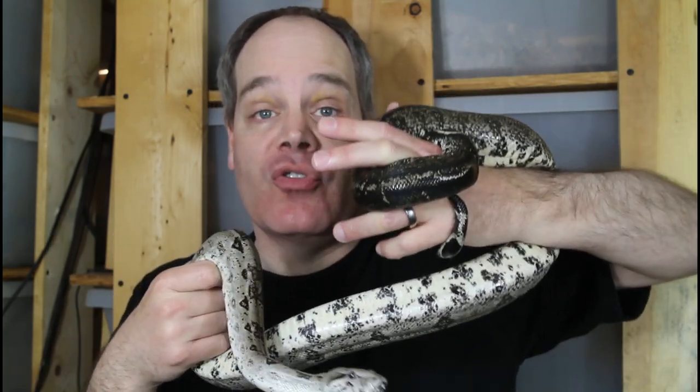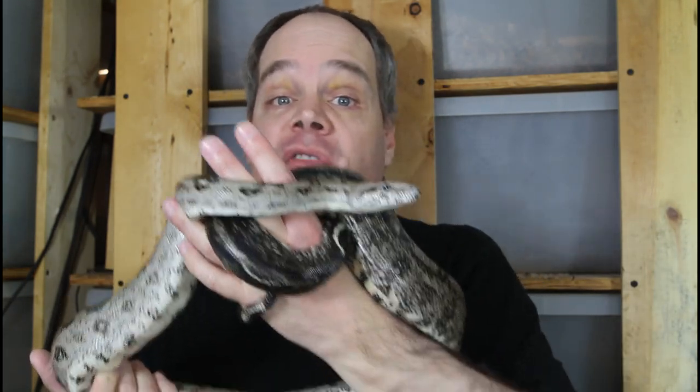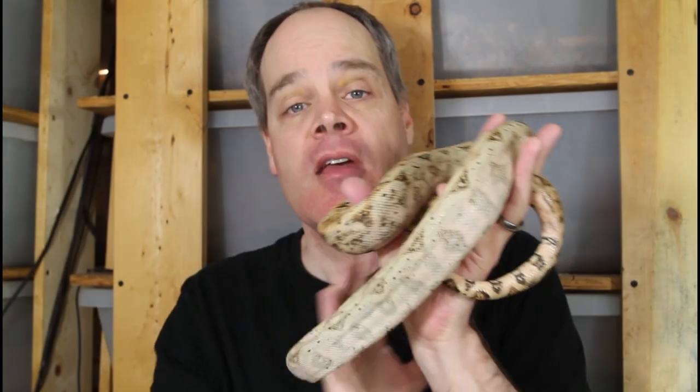You're most likely to get bitten on your hands or arms, just because that's what the snake is closest in proximity to, but facial bites can happen as well. I've never been bitten in the face, and it's probably not an area you want to get bitten. Keep the snake away from your face — I see people all the time putting the snake right up to their face or even kissing it, which is really not a good idea.